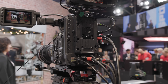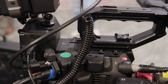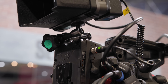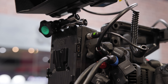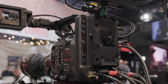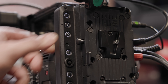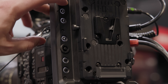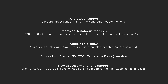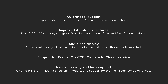Up next for Canon was their newest expansion module for the C300 Mark III and C500 Mark II — the EU-V3. This module is aimed at broadcast and live production, featuring SDI return, RS422, ethernet, and a 12-pin for connecting compatible lenses. Canon also released new firmware including XC protocol support, improved autofocus in 100 or 120p, 4-channel audio display, and support for camera to cloud.